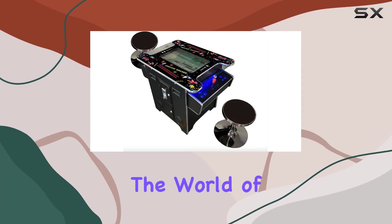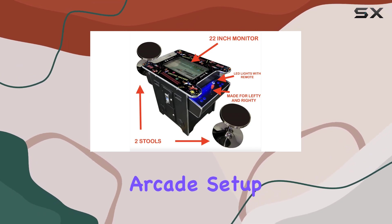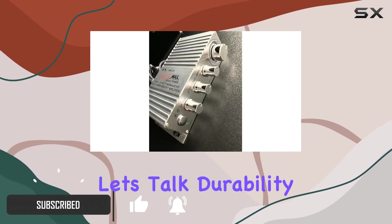Today, we're diving into the world of arcade gaming with the commercial-grade cocktail arcade machine. This gaming beast is not your average arcade setup. It's a robust, full-size powerhouse designed for the ultimate retro gaming experience. Let's talk durability first.